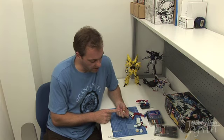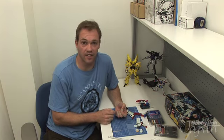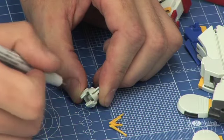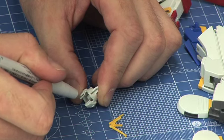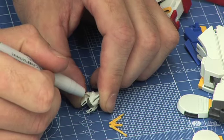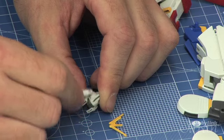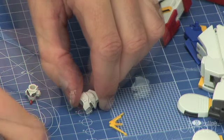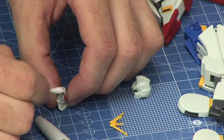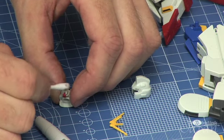Now the heads on these Gundam tend to be very small with lots of lines that are very difficult to reach. So the easiest way to panel line it, I find, is to disassemble it and then panel line it before putting it back together. I'm going to try to hold it steady — it's very small — and get in here and color these tiny sections. Some people like to do their panel lines very quickly; I tend to take my time.